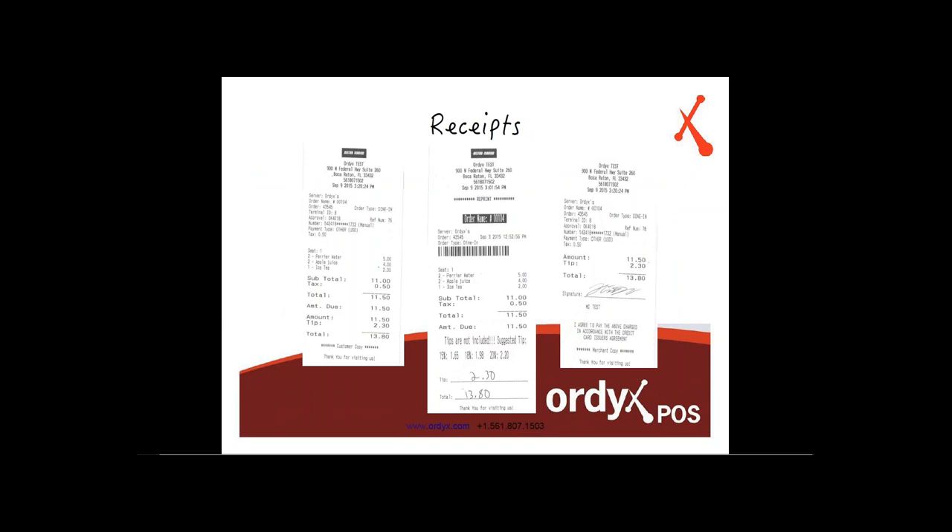Here's the new receipt layout for when EMV switches over. The first copy goes to the customer showing their order with a tip line and total line for them to fill in. They hand it back to the server, who processes the transaction at the terminal and prints two receipts — the customer copy on the left, and the merchant copy on the right with a signature line for the customer to sign.